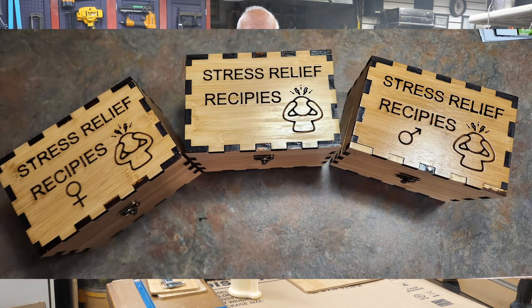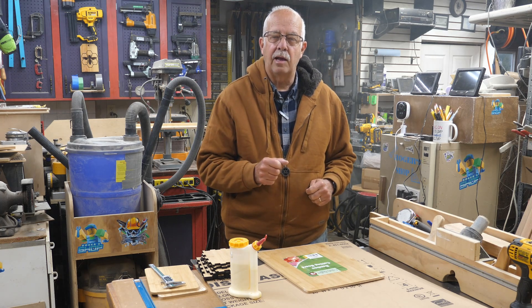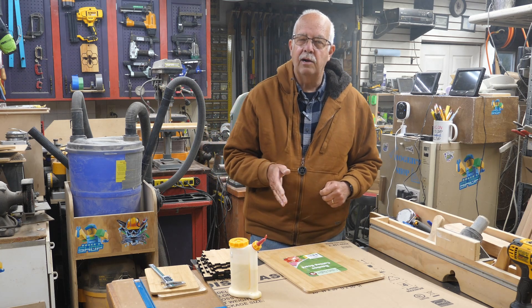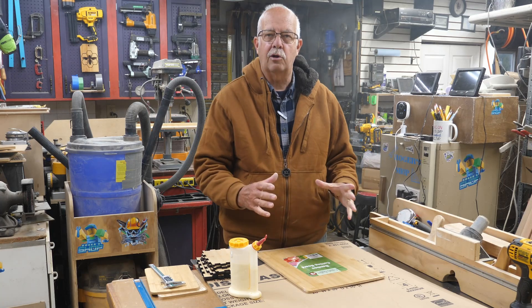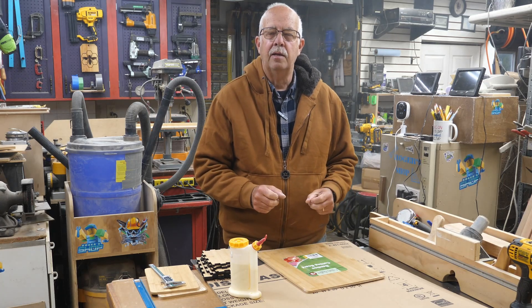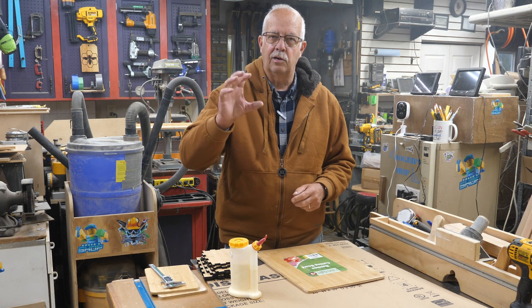A stress relief recipe box shown here, made out of bamboo cutting boards from Dollar Tree, and I'm going to be making all these on the Longer B1 Laser. A little back story: when I first made this, the first one, I thought it was actually a Christmas gift for somebody. What I do is I put the little shooter bottles in there — the little bottles of liquor you can get at the liquor store. Some people call them airplane liquor.